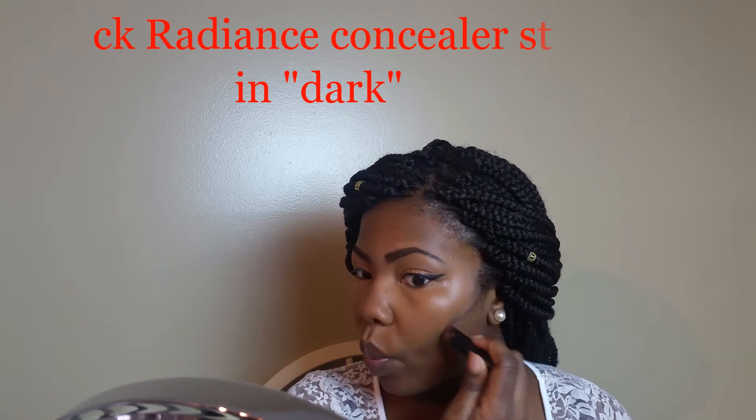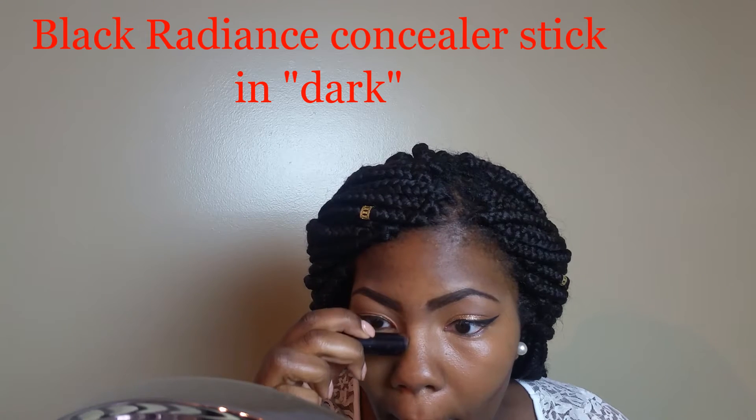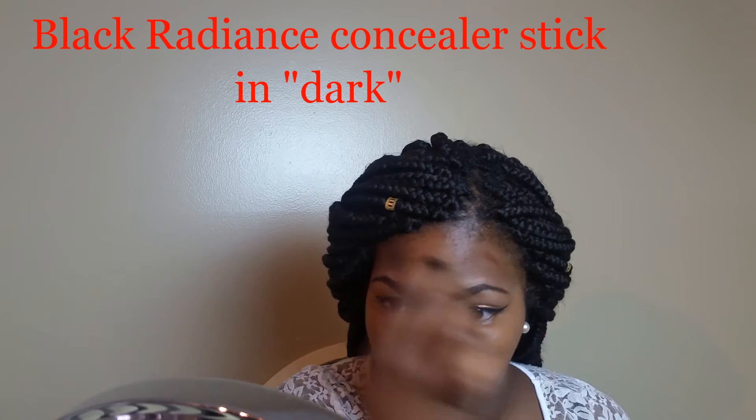Next I'm going in with my Black Radiant stick in the shade Dark, just gonna smack that into the hollows, contouring my nose. I didn't put any concealer — the lighter color — on my nose, but this particular look is basically using a minimal amount of product to still get a really nice fresh face. By still contouring my nose it automatically evens that little part out even though I didn't technically highlight it with the concealer. Just putting a little bit around the outer perimeter of my face and using my fingers to blend out that nose contour.